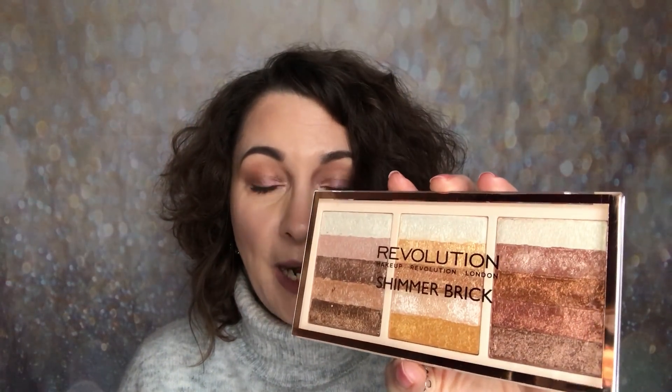Hello and welcome back to my channel. My name is Samantha. Today I'm going to be sharing with you yet another new release from Tan Beauty. The brand is Revolution, or Makeup Revolution, and it is the Revolution Shimmer Brick.